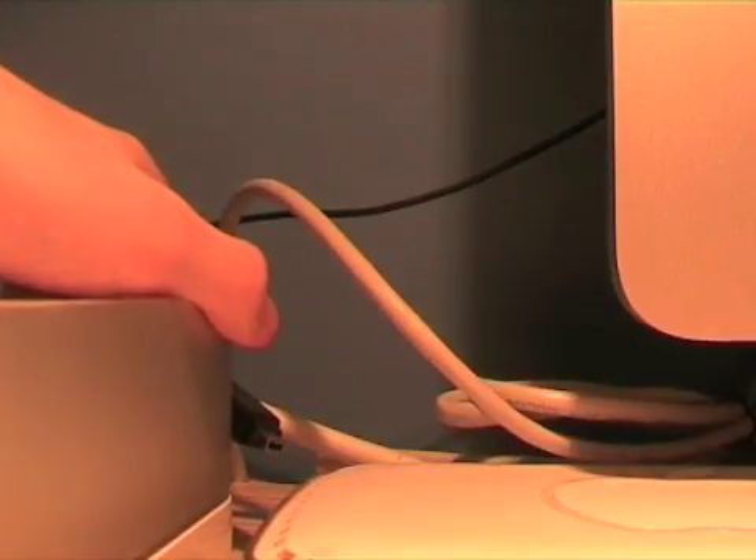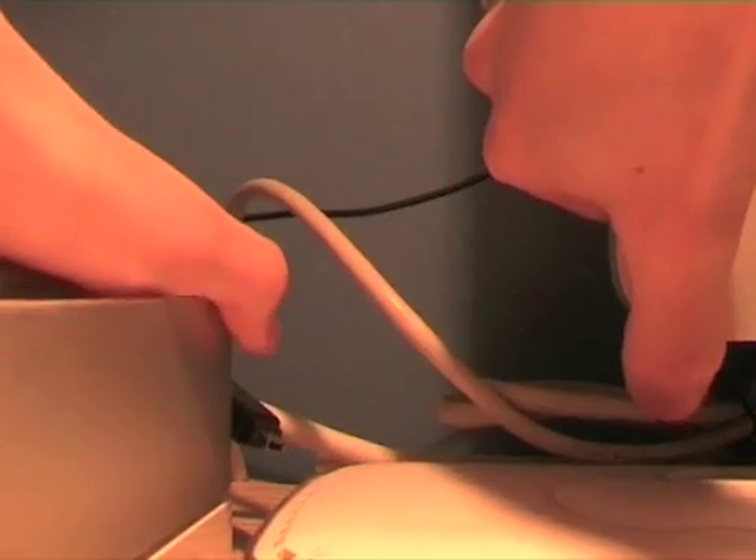Now we'll boot both Macs. The buttons are on the back, so I'll time it again and try to make it as fair as possible. They're both loading the same startup items: the login app, the Teleport app, and Quicksilver. So it should be fair — the differences will purely be based on the specs in theory.